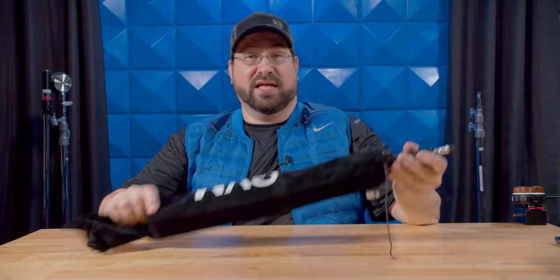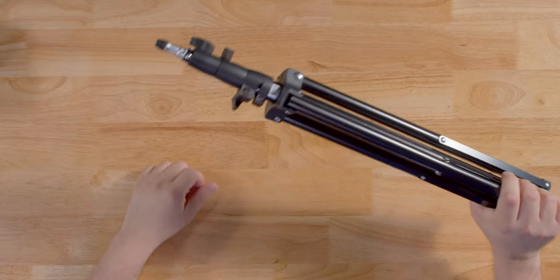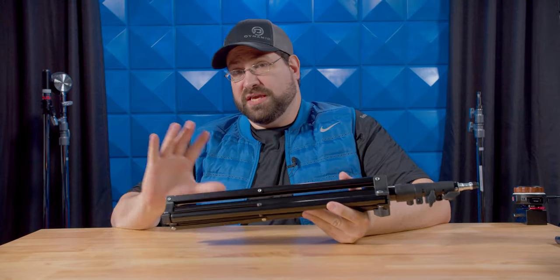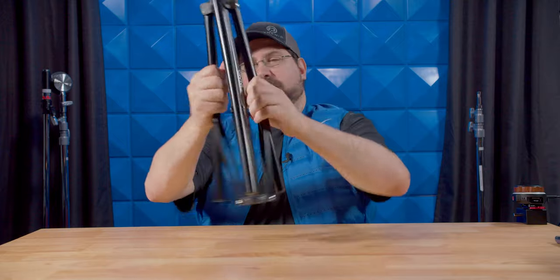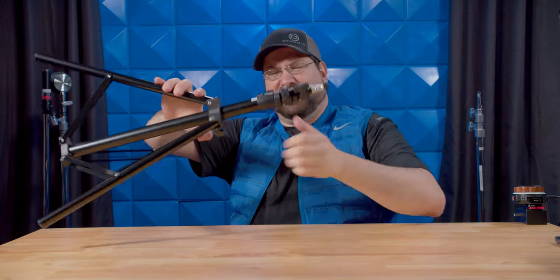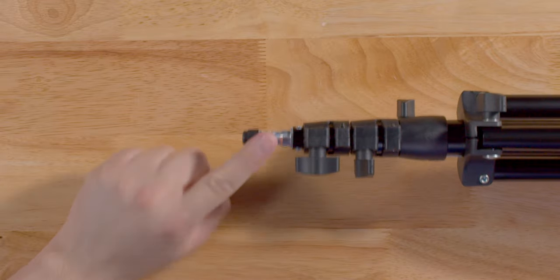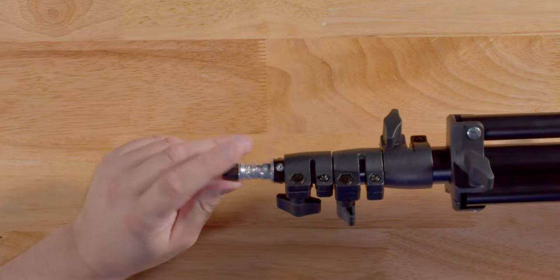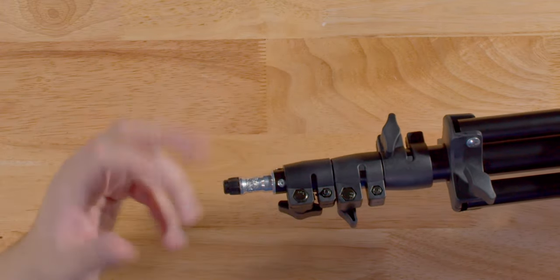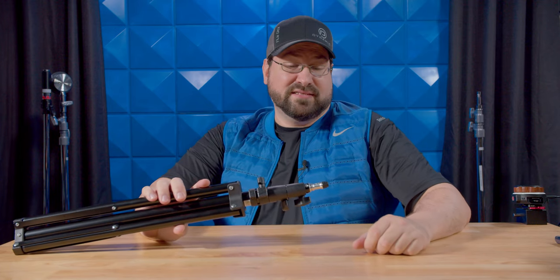Now let's talk about the light stands. They come in a very nice bag and are typical aluminum light stands. They do have some weight to them and will hold the lights since the lights are very lightweight. Setup is very easy and the knobs work fairly well — once you tighten them there's no slippage. However, the tips are made of very cheap aluminum and are already shredding just from tightening the lights onto them. So you may want to replace these light stands, as the tip may not last long.